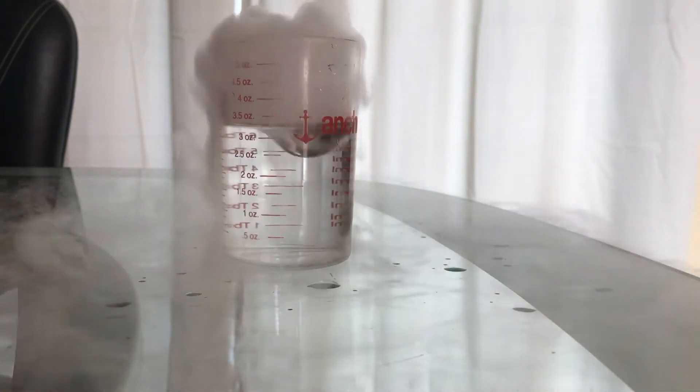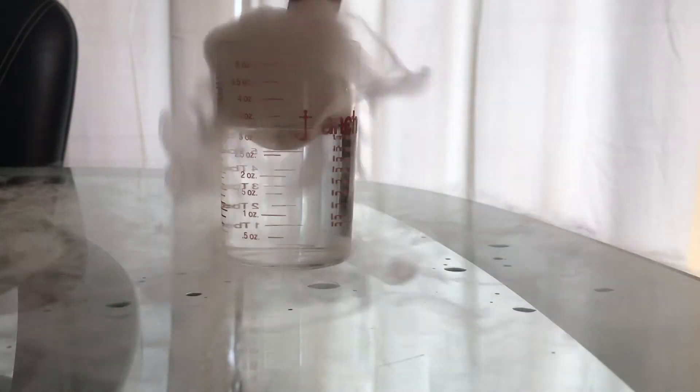Now it's just kind of sagging a little bit below. Oh, there it goes again. Really neat.